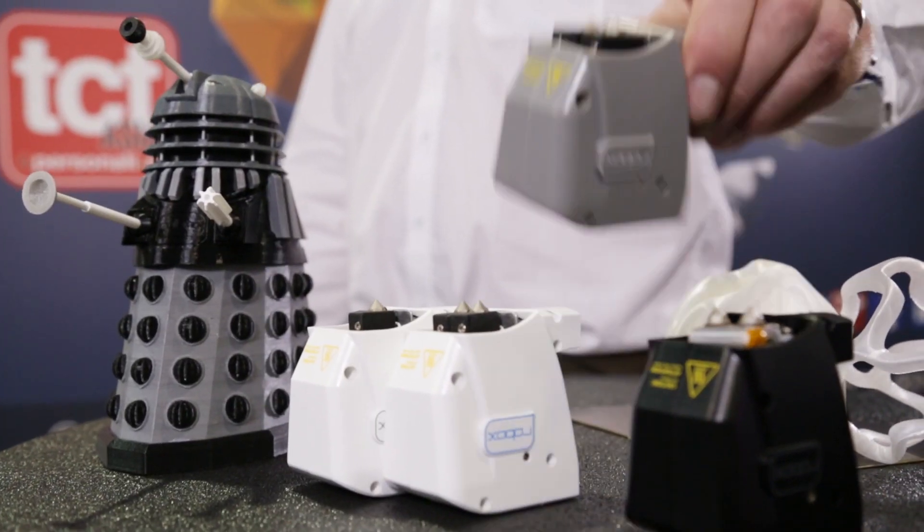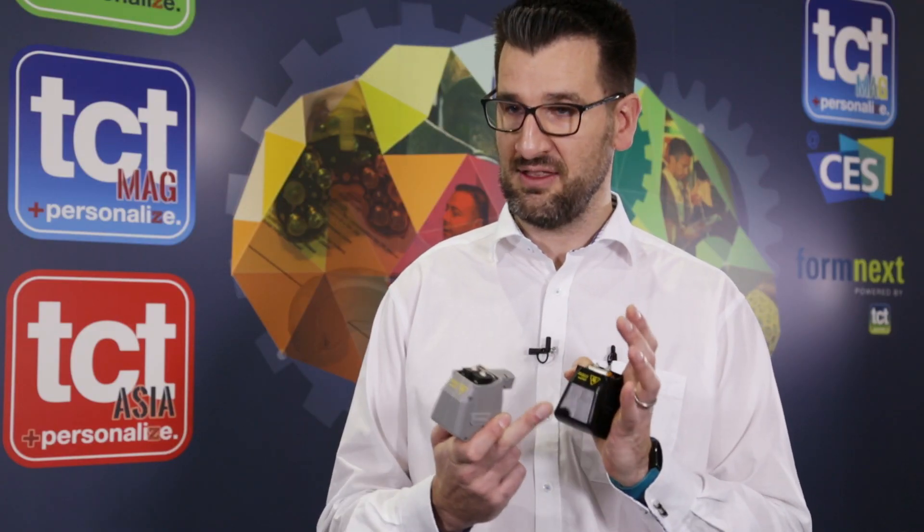That needle valve system lends itself really nicely to our new dual material head. One of the biggest problems with dual material heads is the nozzle you're not using — it continues to ooze, and other manufacturers have to build an ooze tower to wipe that nozzle, or wait for it to cool down. Because of our needle valve system, we can literally shut the flow of material off whenever we want without cooling the head down, so a dual material print takes exactly the same length of time as a single material print.